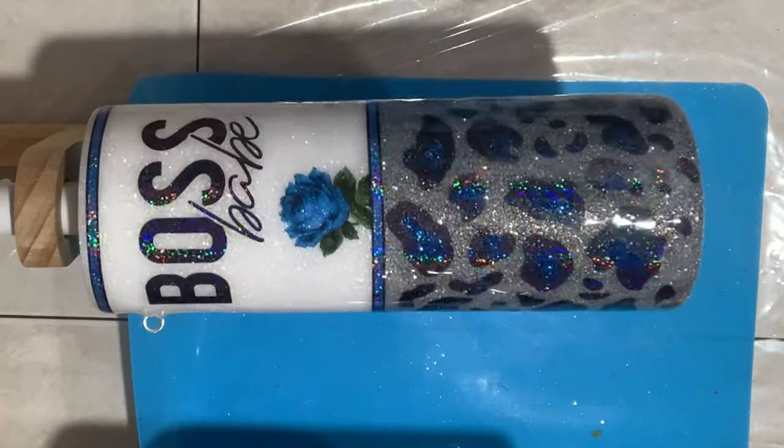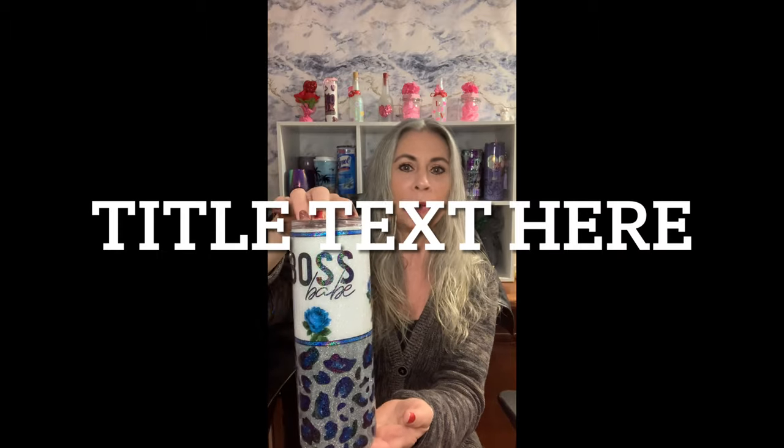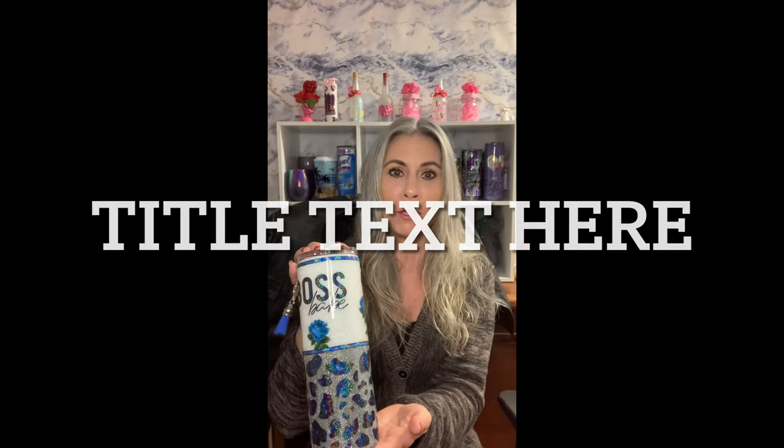And that's it, guys — she's done! Check her out. I love it in blue. I want to do this in every color now. It's so easy and so pretty — it's a bold statement. Boss babe — if you're a boss babe, even if you don't own your own business, whether you're a boss babe of your family, your house, whatever, it's empowering. Make one for yourself.